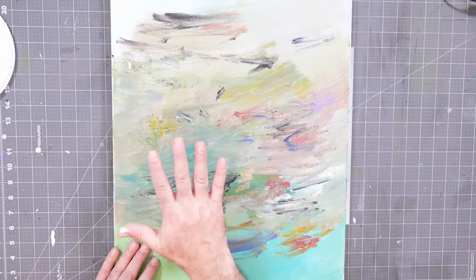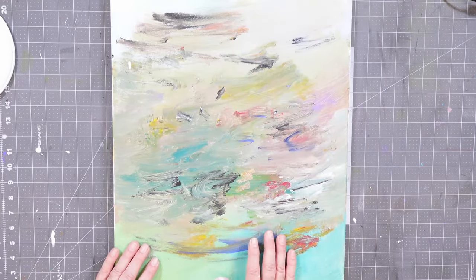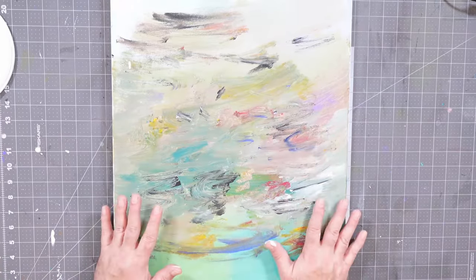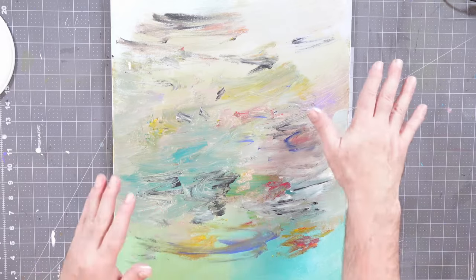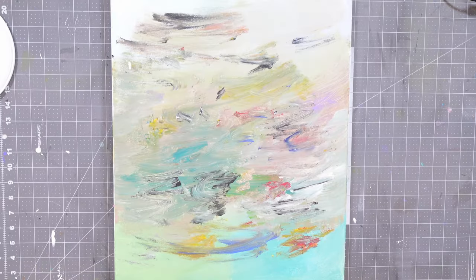Instead of just tossing this in the bin — which could be one option, but then I'd have to buy another canvas — what can I do to reclaim this canvas and use it to create another project? This is nothing new; artists have been doing this for centuries because materials were dear and expensive. So I want to share some quick tips on how I can reclaim this and get it ready to go. One of the bigger challenges is: what do I paint over this to make it ready? It depends on what I want to be able to do in the future. One option, if I wanted a black canvas to start from, painting it flat black would work really well. But if I wanted to restore it to something that looked like a standard white canvas, what are my options?